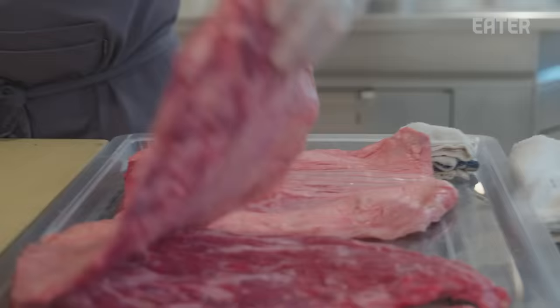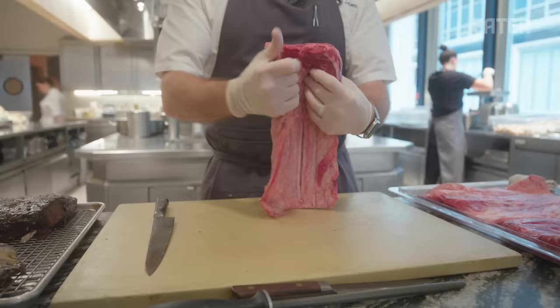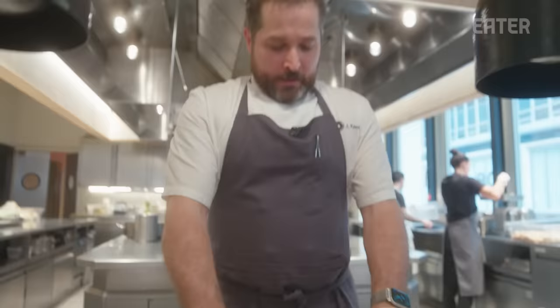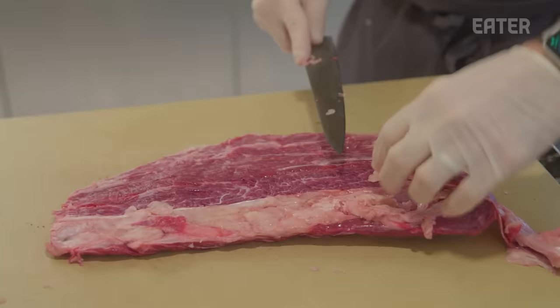Entrées are let down in restaurants of all different stripes — I want to finish on a strong note on the savory side. This is the centerpiece for upstairs: the decal, the ribeye cap, which goes around the eye of the ribeye. It's traditionally super marbled and really delicious. These are one of those things you don't need to do much to make great — we just take the silver skin off and serve it.